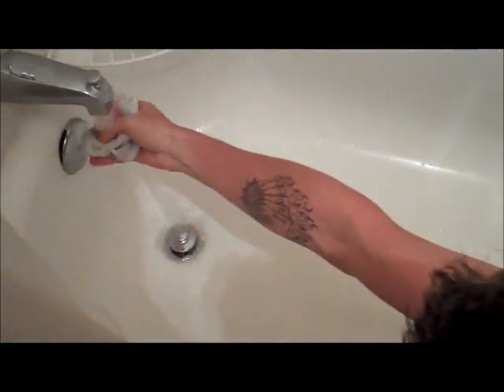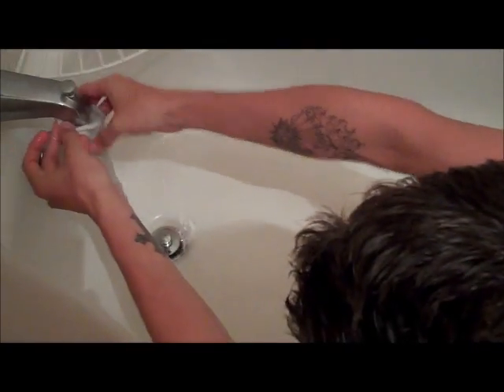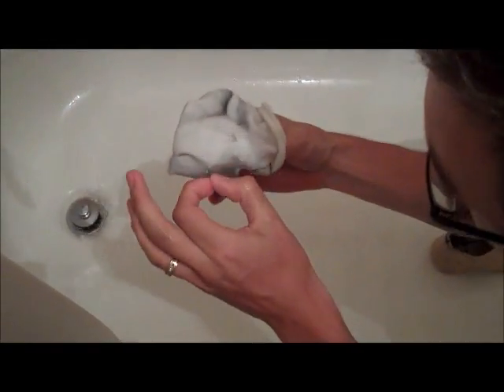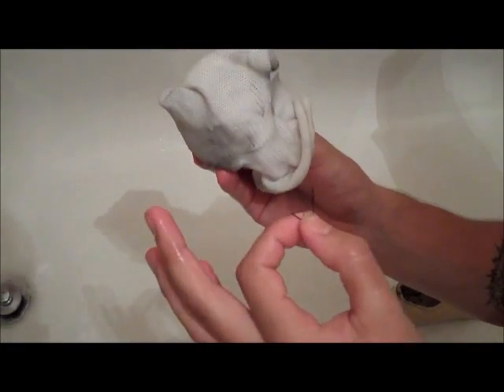Then you just get a clean Spectra sock. Try to get it on the inside too. It's not the most comfortable.